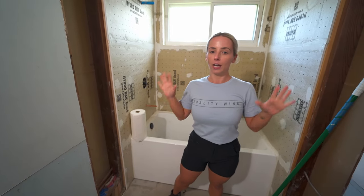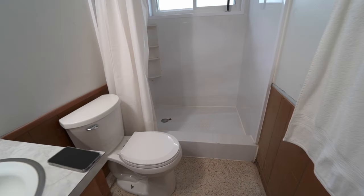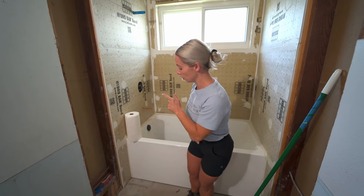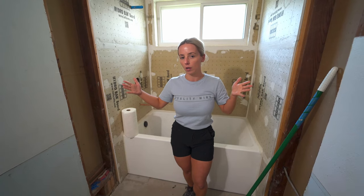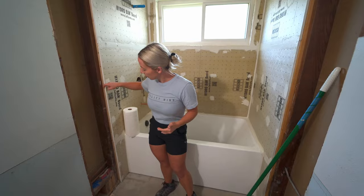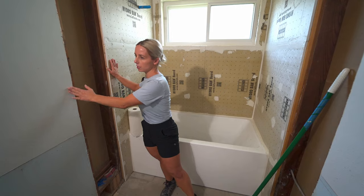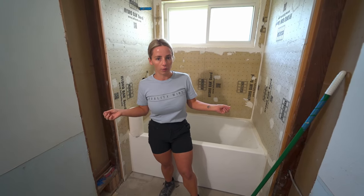Getting right into it, let me give you a little bit of background on this bathroom. This tub area used to be a shower — we flip-flopped it and wanted to make it a tub because we have a stand-up shower in the master bath. We couldn't find a bathtub to fit the exact space, so we had to go a couple inches smaller, which resulted in us having to bring the walls in to fit the tub.